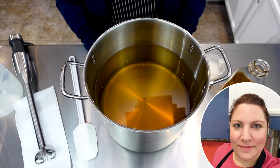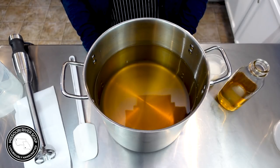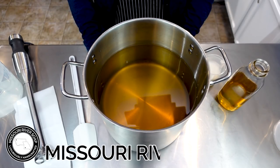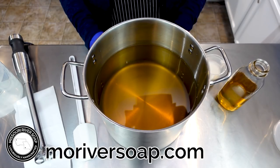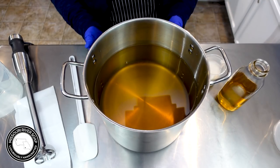Hi everyone, I'm Holly and today I'm making an essential oil soap - this is going to be the juicy one. It is a just amazing citrus blend and I've made it once before, but I made it in a coconut-free recipe. This time I'm making it in my standard recipe which does contain coconut.